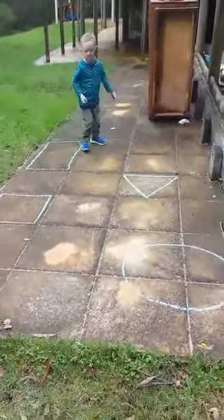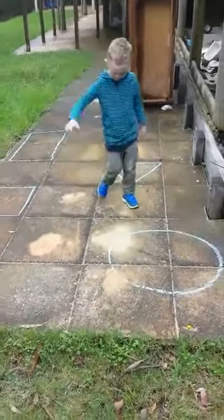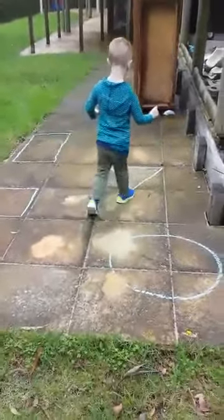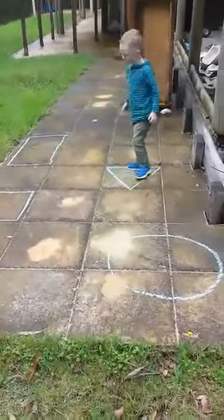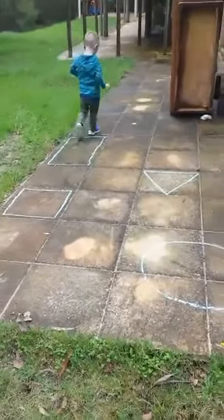Come and stand in the circle. Good boy. Go and stand in the triangle. Good boy. Go and stand in the rectangle. Good boy. Go and stand in the square.